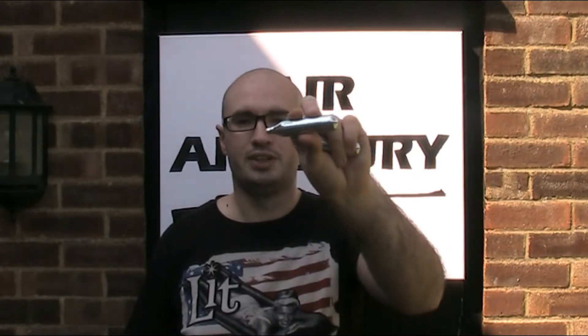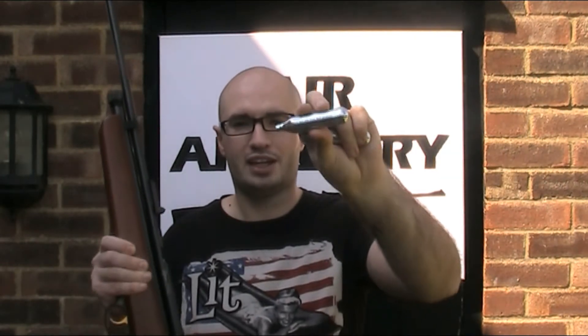It's a well known fact that CO2 and therefore CO2 powered air guns perform better in warmer conditions. So what I'm going to do in this video is explain why that is and then look at how much difference it actually makes.